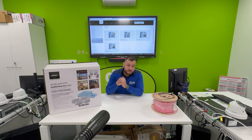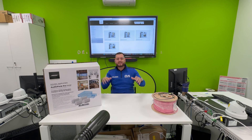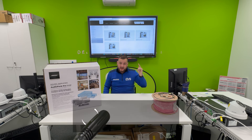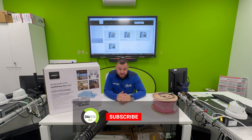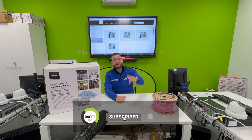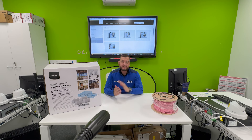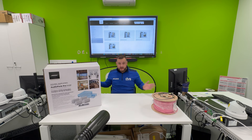Hello and welcome to another how-to video. It's Daitech at DVS. Thank you to everybody that watches, likes, and subscribes to our channel. Hit that like and subscribe button to be notified of all our weekly content. So today we're in the training room and we're going to do something a little bit different.